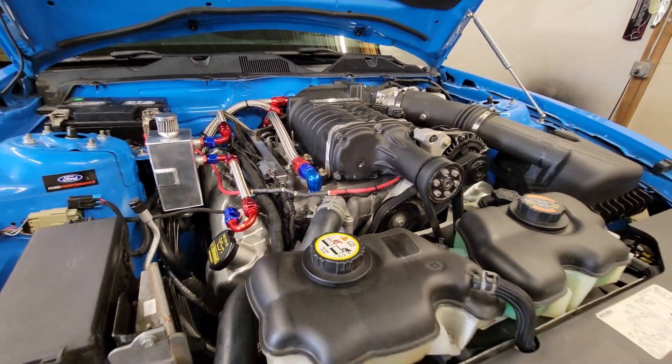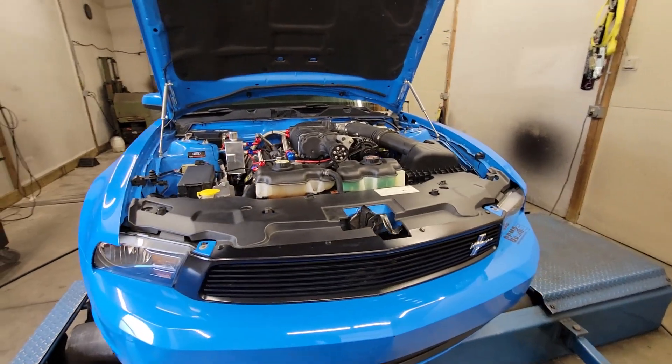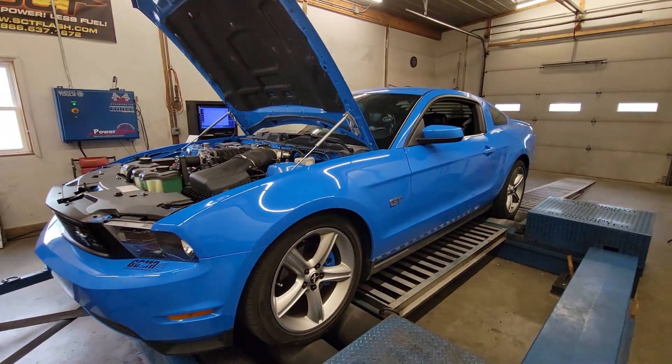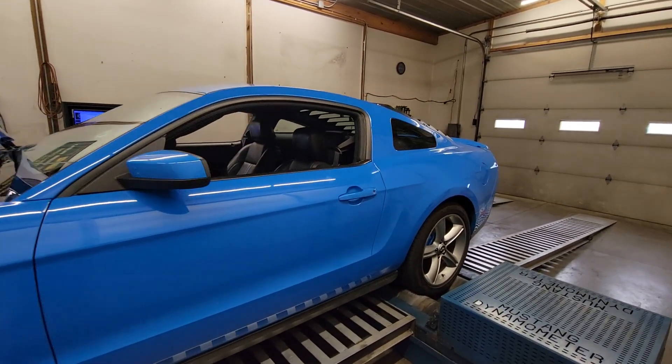It is a built bottom end. It's got cams. I believe the heads have some port work done to it. I don't remember much about the camshaft combination. It is a short block that we put together for him — we refreshened for him. It was already together and had a bit of an issue that we sorted out.